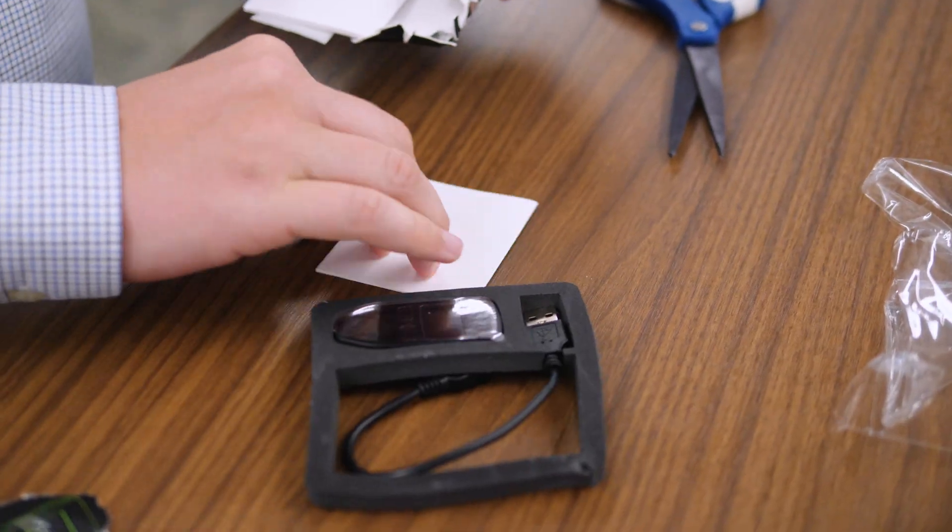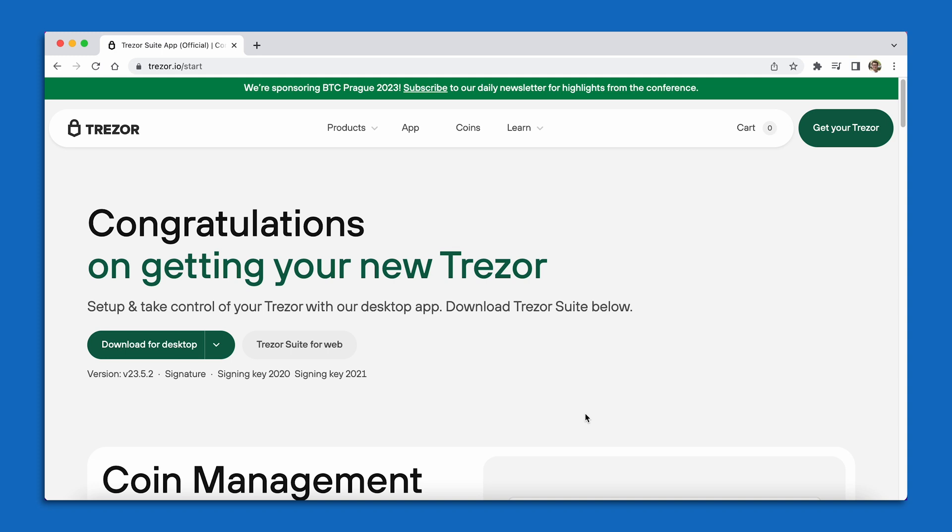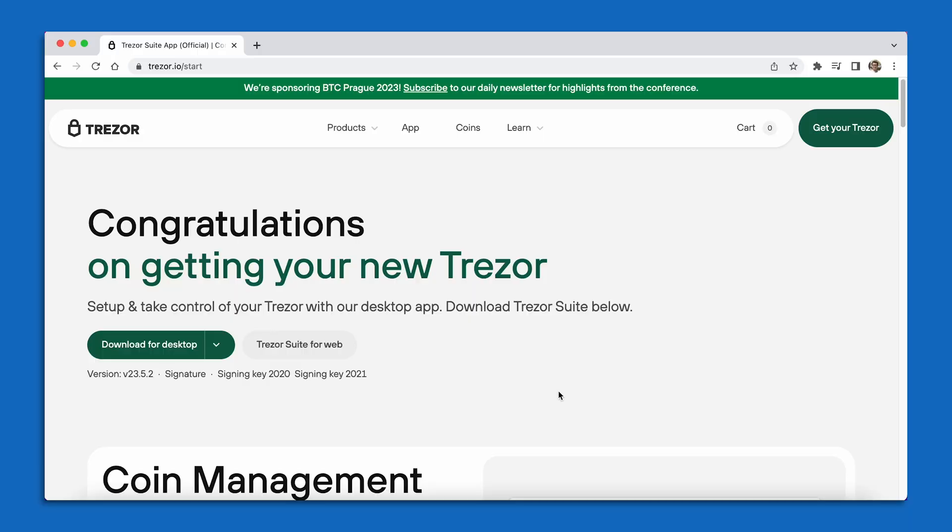To start, after you take your device out of the packaging, your very first step is going to be to download a software program called the Trezor Suite. This Trezor Suite program helps act as a liaison between your device and your computer, making sure you can get it all set up appropriately. To download the Trezor Suite, please navigate in your internet browser over to trezor.io/start. On this webpage, you're going to notice that there's a big green button that says Download for Desktop. This button will allow you to download the Trezor Suite program for your given computer type.